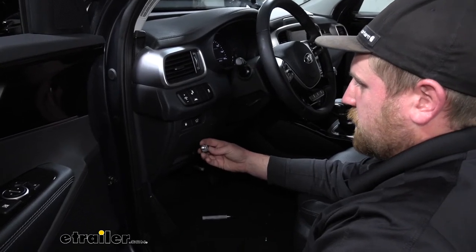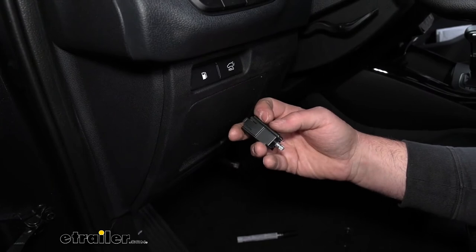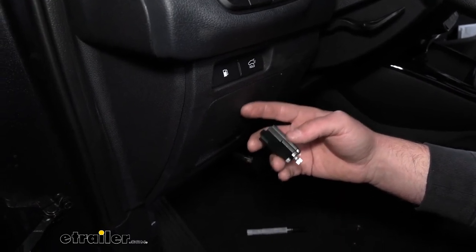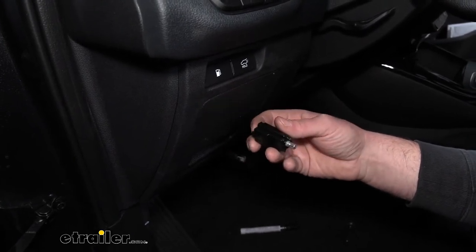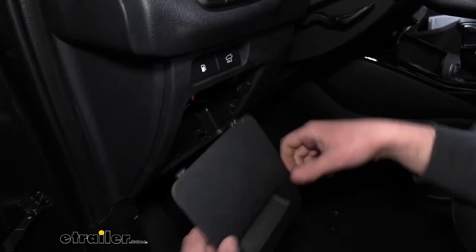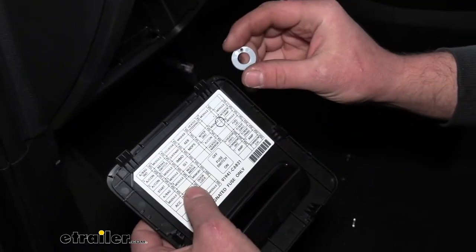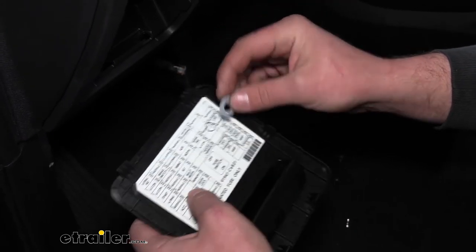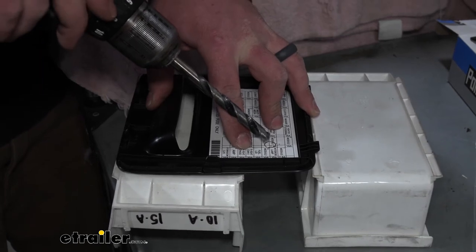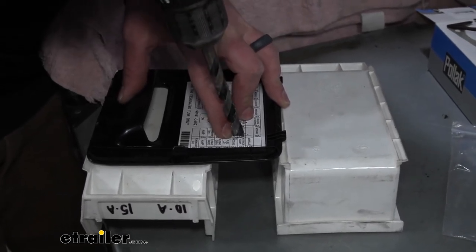Now we need to find a spot to mount the switch. You can mount it pretty much anywhere you want as long as there's enough room behind the panel and the plastic isn't too thick. I'm going to mount it to the fuse panel — pull that off and use the switch body as a template. Place it where you want it, mark the spots with a ballpoint pen, then use drill bits to create the opening. Make sure to get it right in the center where you want it and drill it out.